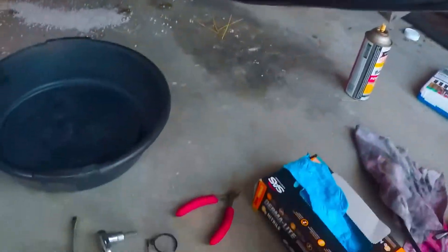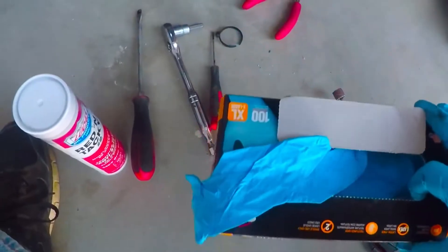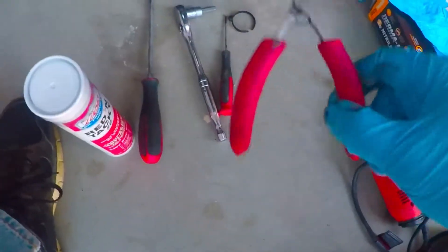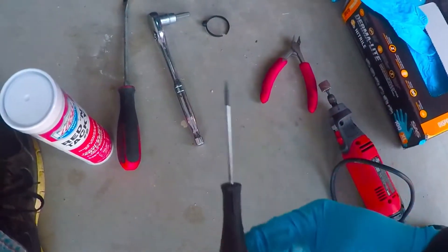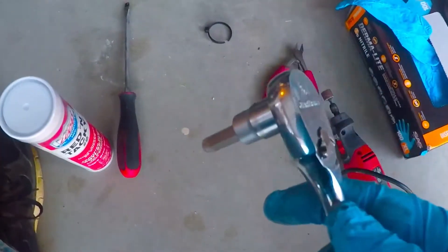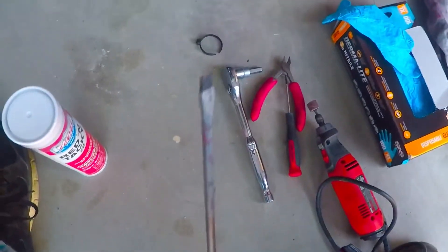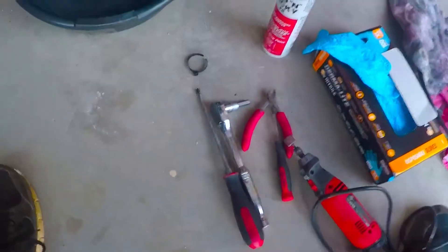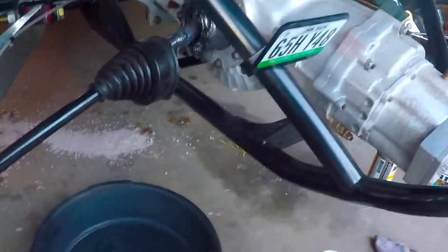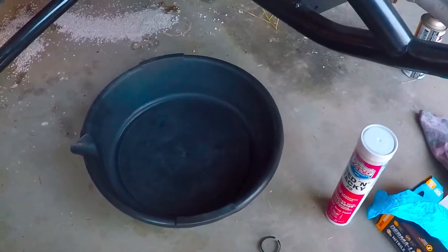What you'll need is a Dremel, a lot of gloves, dikes, zip ties, a small screwdriver or scribe. I'm using a ratchet with a number 8 Allen and a larger screwdriver for the band clamp. I'm using red and tacky Lucas grease. And you'll need a jack, a drain or wash pan, and I'm using gas to clean the parts.